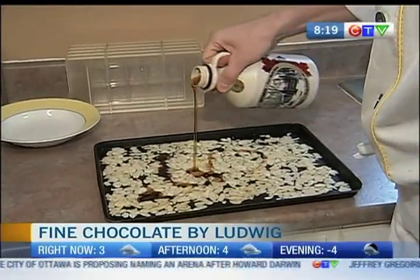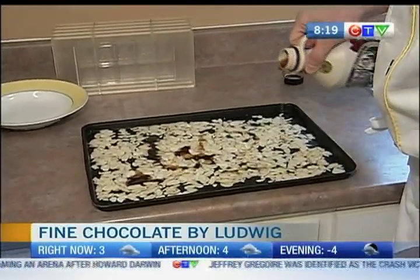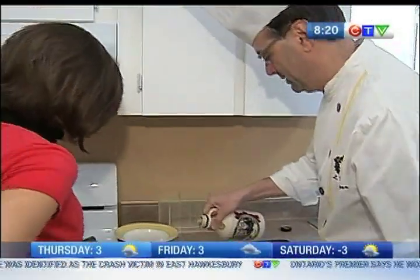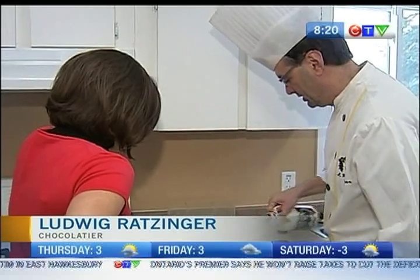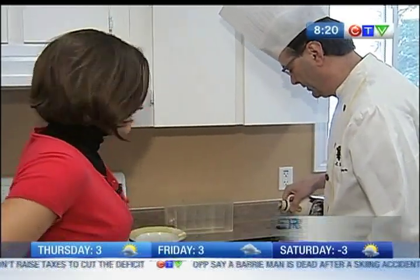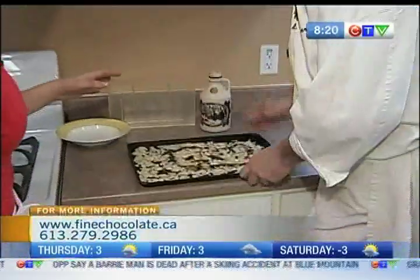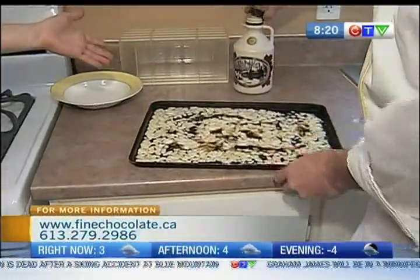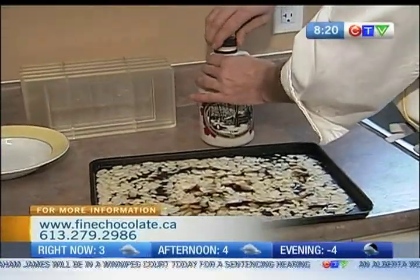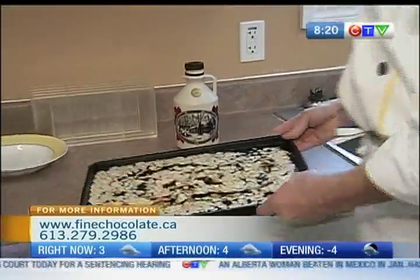The maple syrup is being drizzled over the almonds. Ludwig, what are we making? We are caramelizing these almonds in maple syrup, and they're going to be the topping for the next chocolate bar we're going to do. I love that you're using Ontario-made maple syrup. It's from Lanark County and Frontenac County — nice and local. So once we've drizzled it, what's the next step?